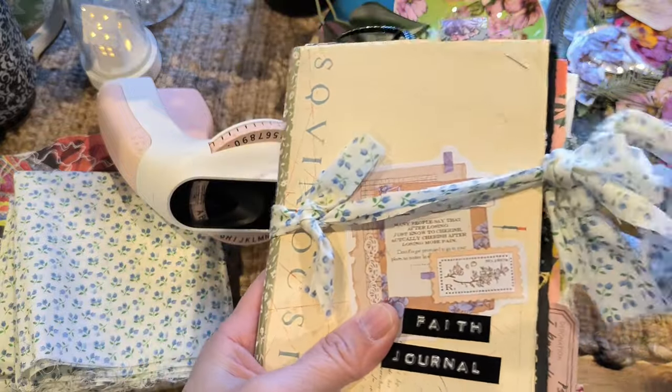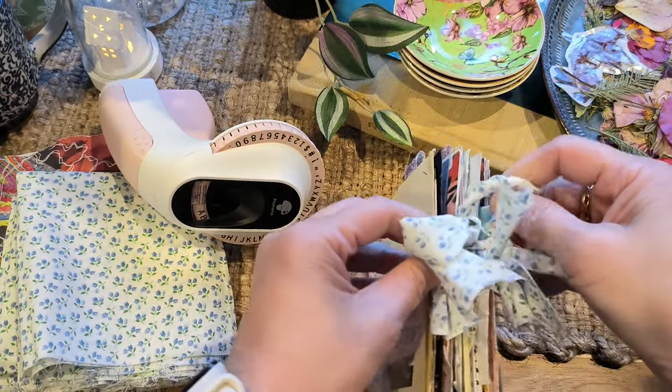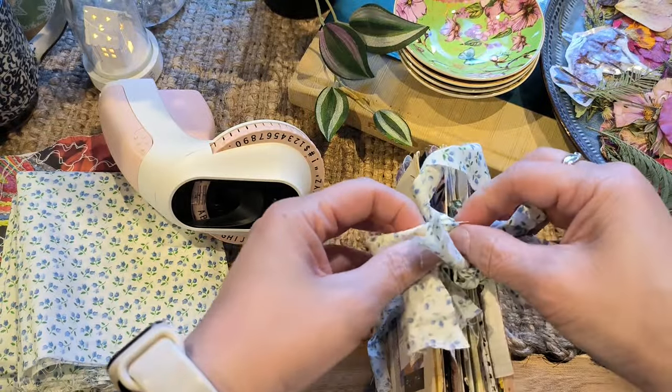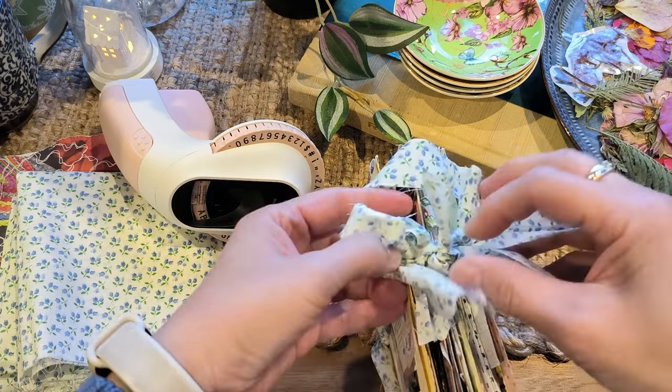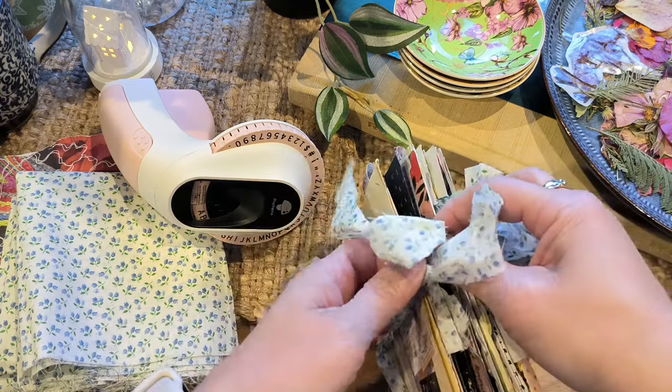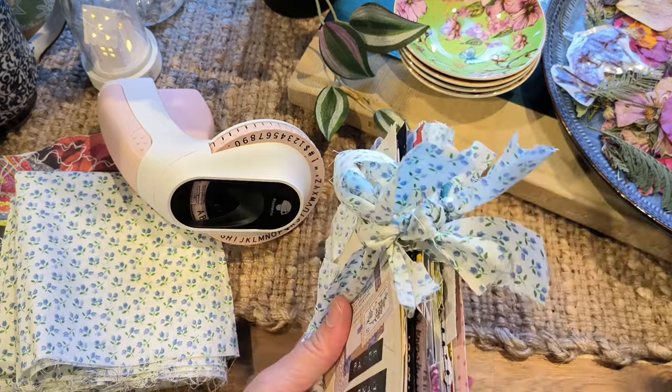This journal has been ongoing for a while. I actually created it quite a while ago — started halfway and stopped. So what I wanted to show you today was a completed journal.